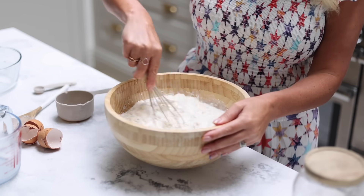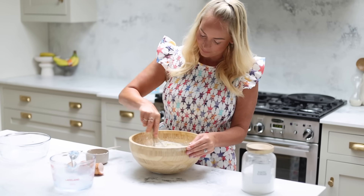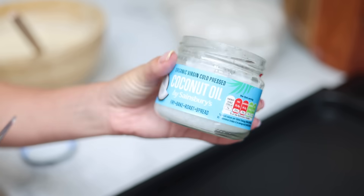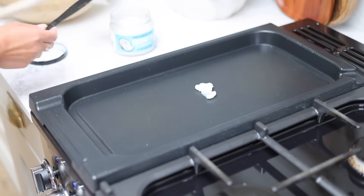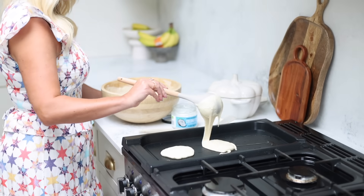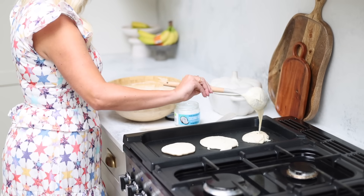Some people like to add sugar to the mixture, but when we eat them we cover them in maple syrup, so I'm leaving sugar out of the recipe. Then you just fry them in batches — I'm using some coconut oil and we've got this great hot plate which makes it really easy. You could actually do this alongside making dinner, and they're just so easy to have in the freezer.